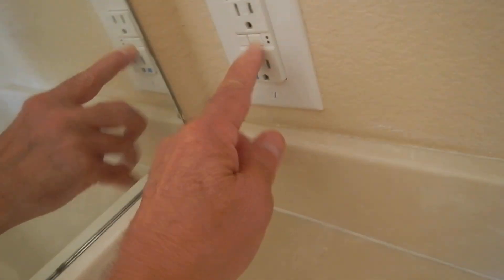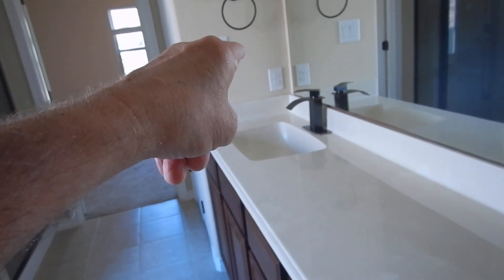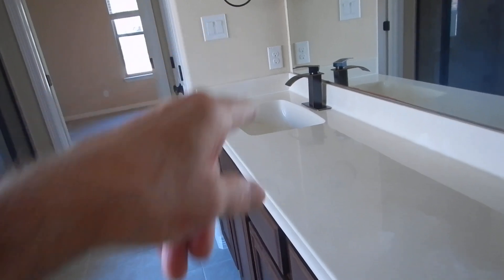We've got a lot of air in the lines — this house has been sitting for a bit, so things are acting up. Hot's on the left, cold's on the right. This GFCI right here is the master, or principal GFCI. It controls the receptacle over there and also the one in the hallway bathroom.